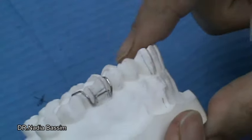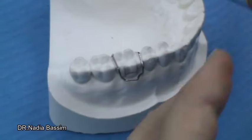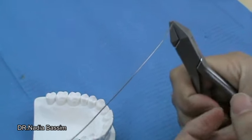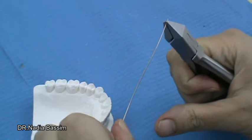The first step in making the Adam clasp is to take nearly a 10 cm stainless steel wire, or 0.7 mm hard stainless steel wire. We will then straighten the wire.